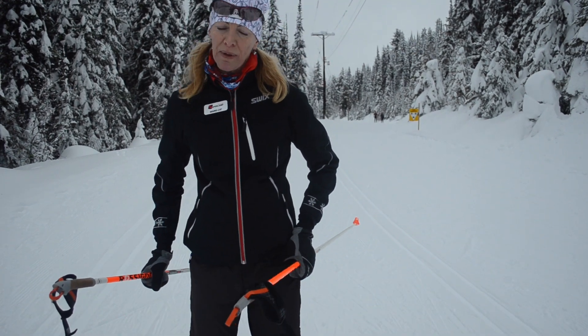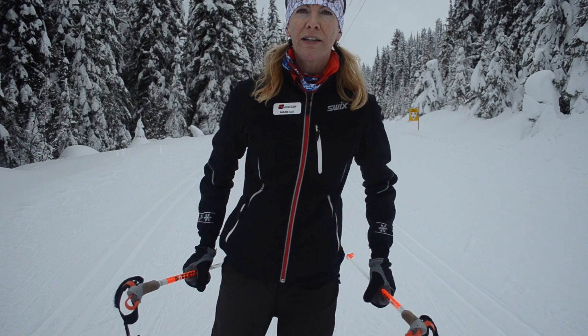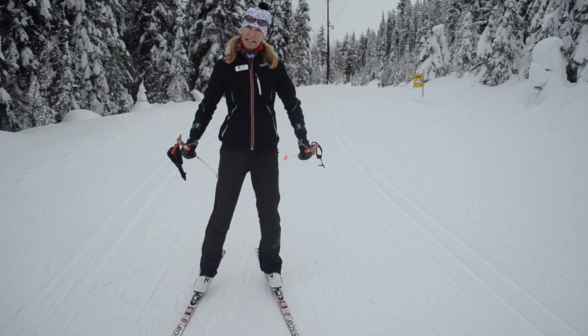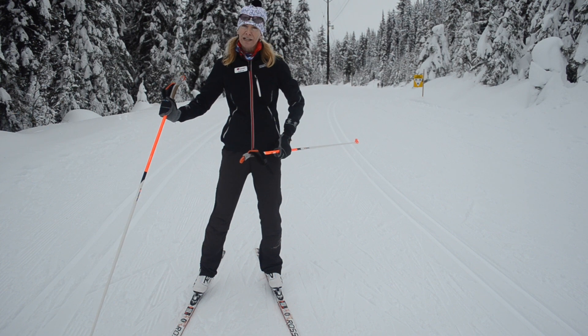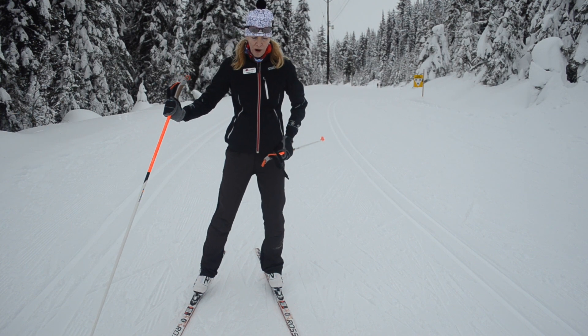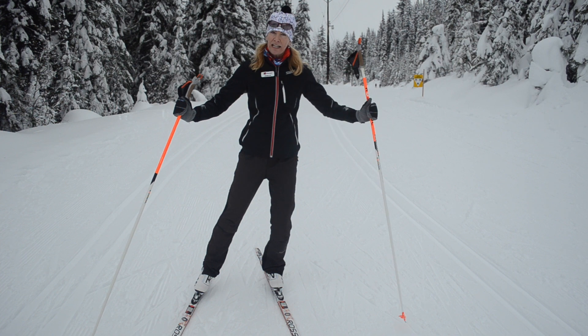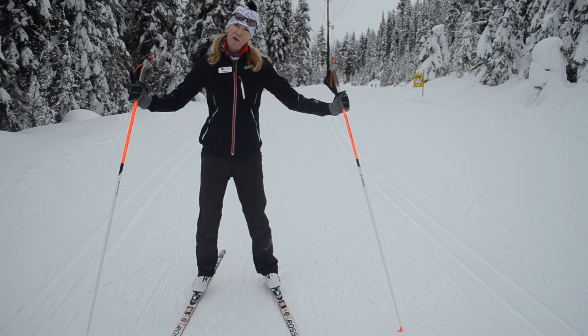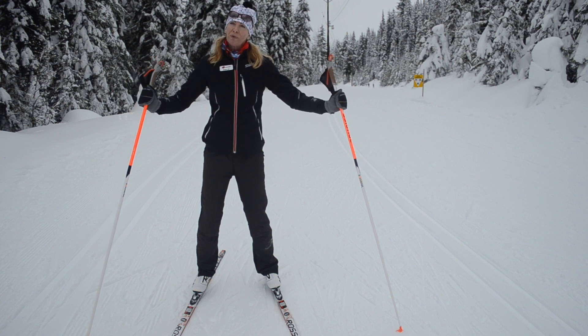...take the center of my hip and put it right on top of my ski. So watch what will happen to my ski as I move the center of my hip right on top of the ski — that keeps my ski nice and flat. As I move away from the center, my ski falls onto its edge.